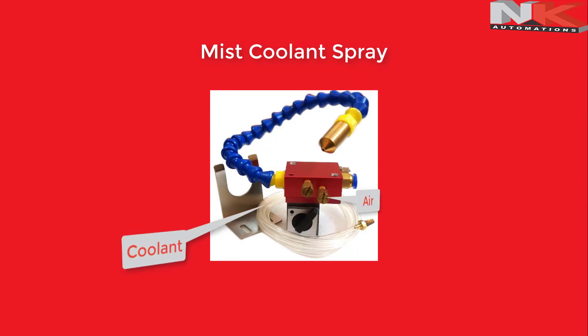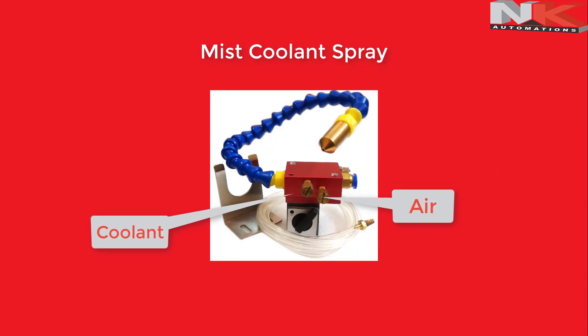On the control unit you can see two control valves — one is for air and another is for coolant. With the help of these two valves we can adjust the mist spray flow accordingly.